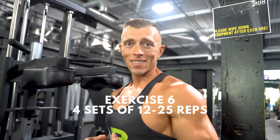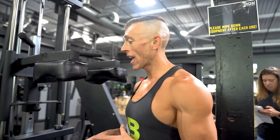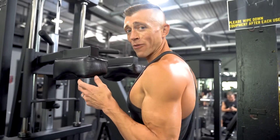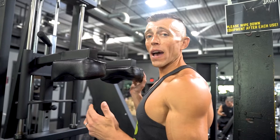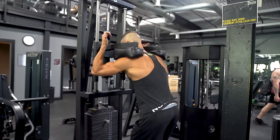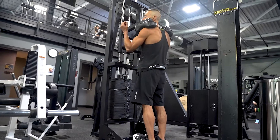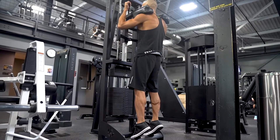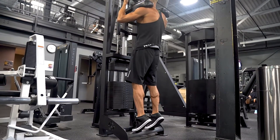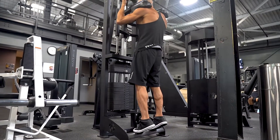Next up we're going to do the standing calf raise. Your calves may already be totally fried — I get it. If you don't have a calf machine for weighted calf raises, just stand there and do calf raises and burn yourself out that way. If you have weight on a machine like this, do the same thing. Focus on getting that nice stretch at the bottom, and then at the top really flex and squeeze those calves. Full way down, all the way up, and squeeze.